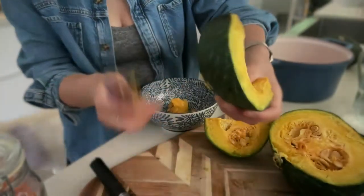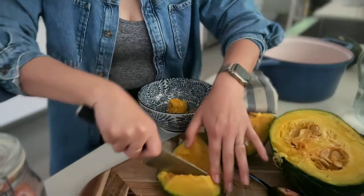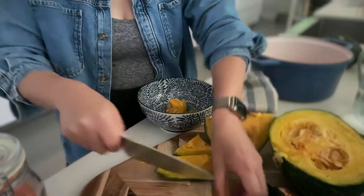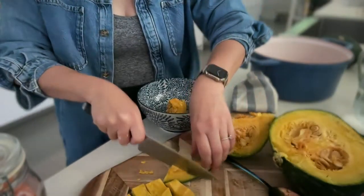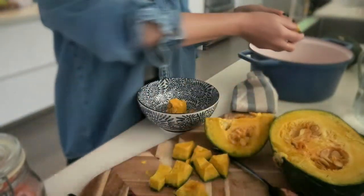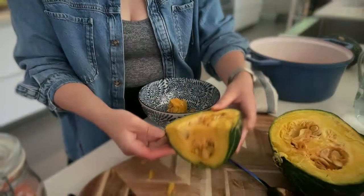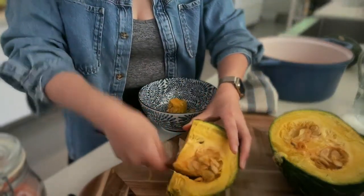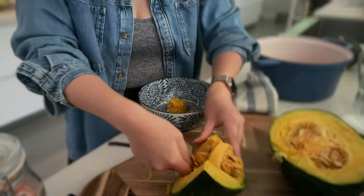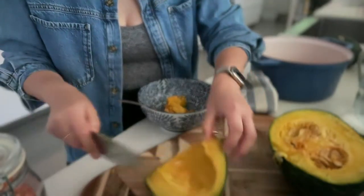Even though I've nuked this for 10 minutes, it's not fully cooked through. Alison Roman says a small kabocha or about two pounds. I'm going to do this entire kabocha or maybe just half. This is how we cook — I just kind of do what I feel like doing.